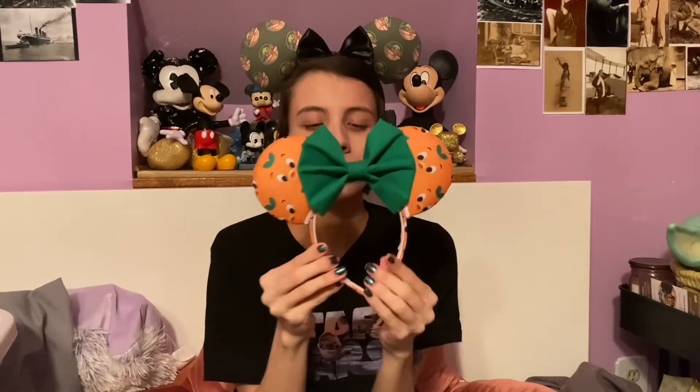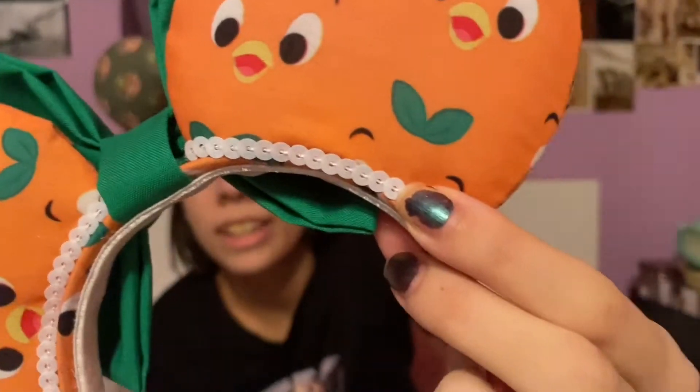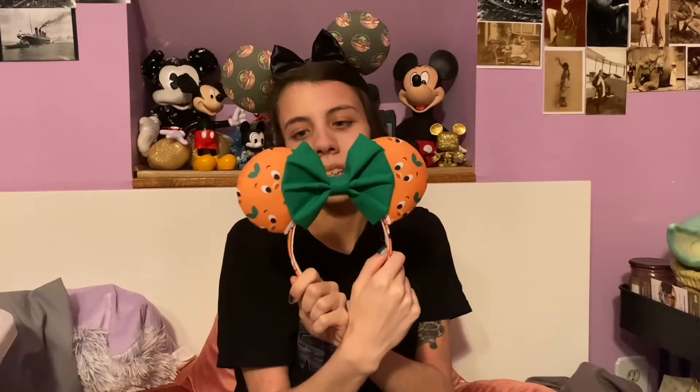Next I have more small shop ears. These are Orange Bird patterned ears with a green cloth bow and white sequins. Patrick also bought me these for Christmas last year. I'm not sure who made these either, so I won't be able to provide their information, but I love these and I like wearing them — they're comfortable.